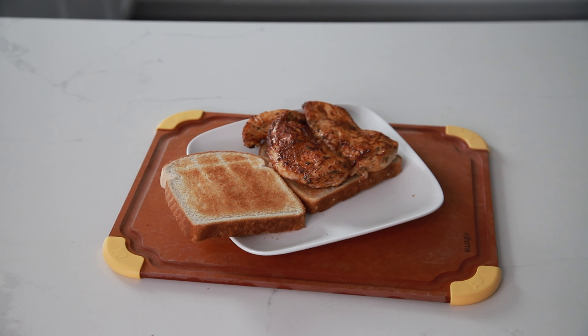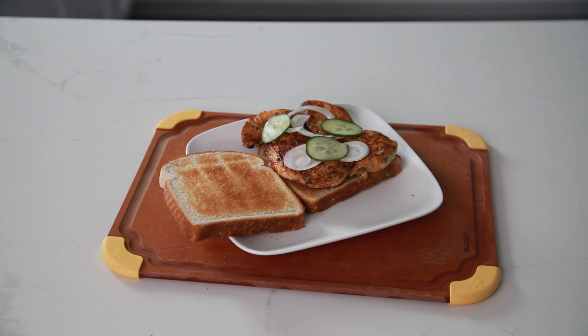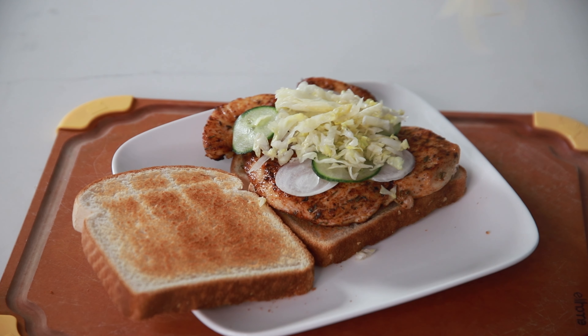And the star of the show — your beautiful grilled chicken breast. Put some onions on there, some cucumbers, a little bit of lettuce. Why not?